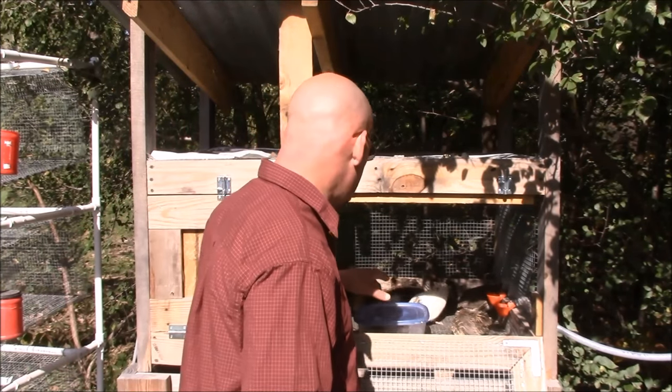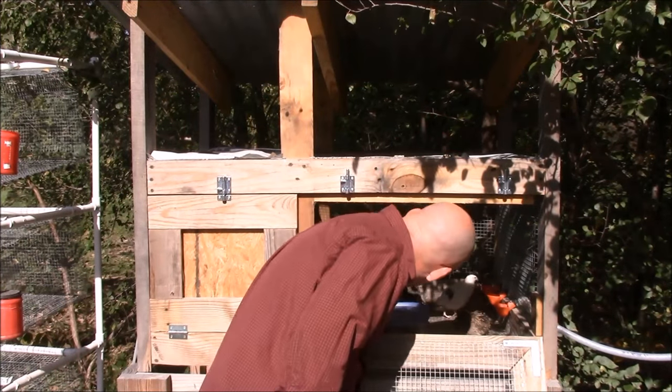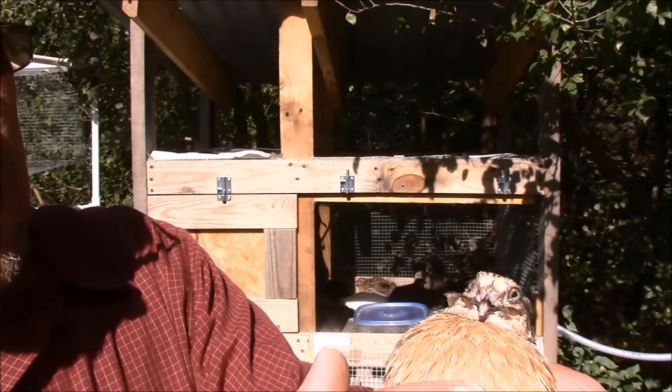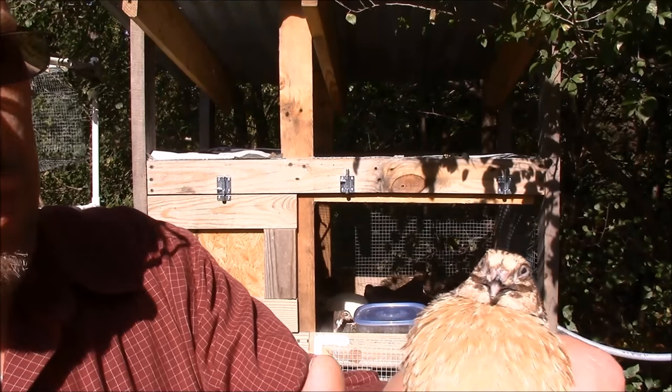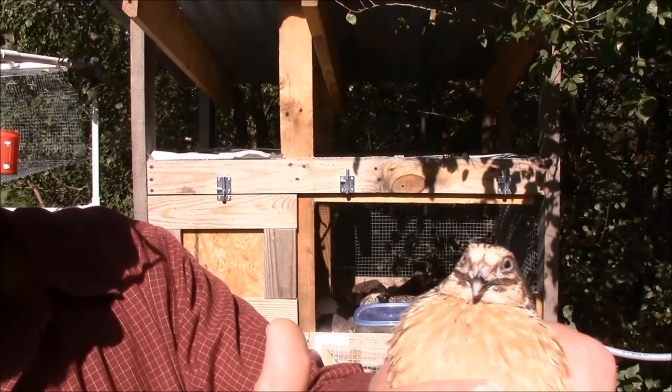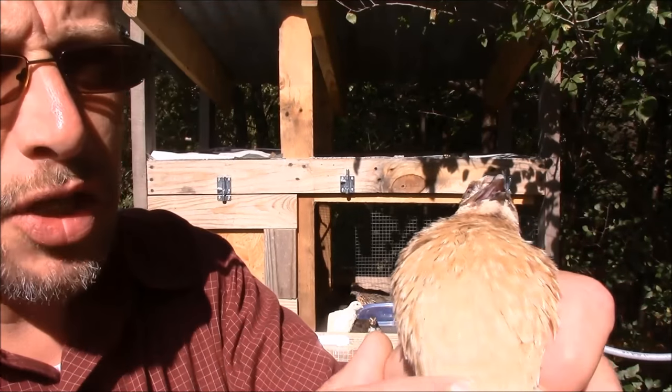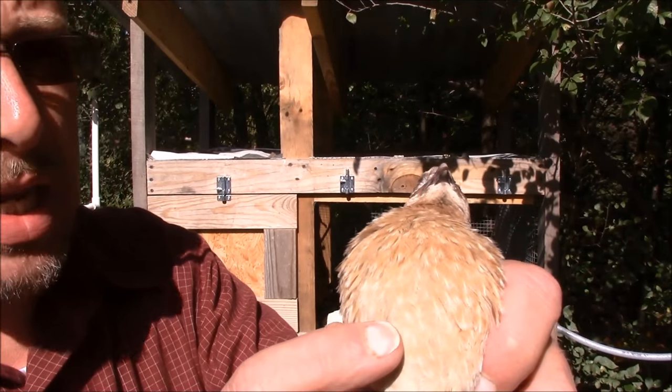There are a few that are pretty easy to identify. Let me grab one real quick. This is the Italian kind of quail. Very easy to visually tell that this is a rooster because he's got the nice red, smooth breast on him here. The hens will have a checkered pattern — I'll show you a hen next.